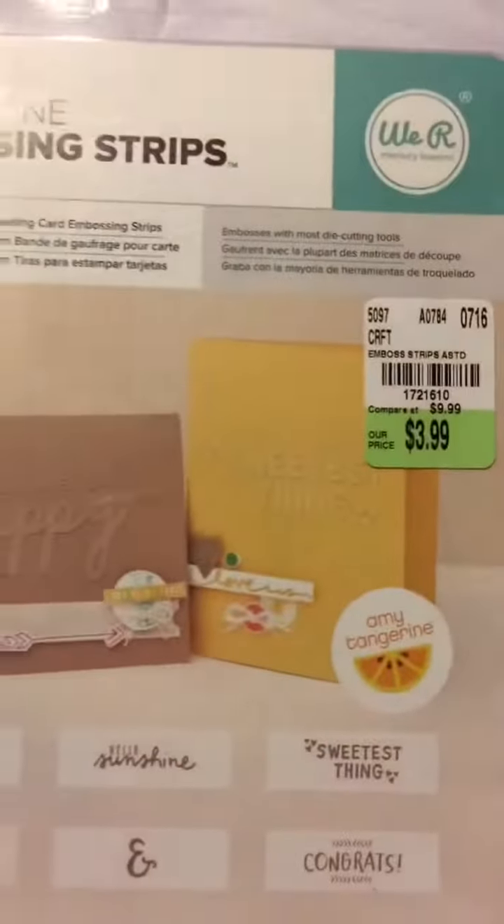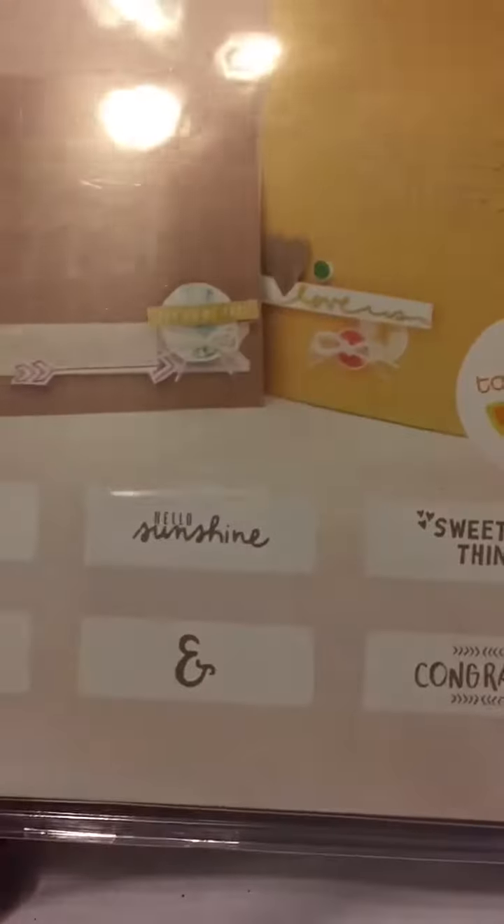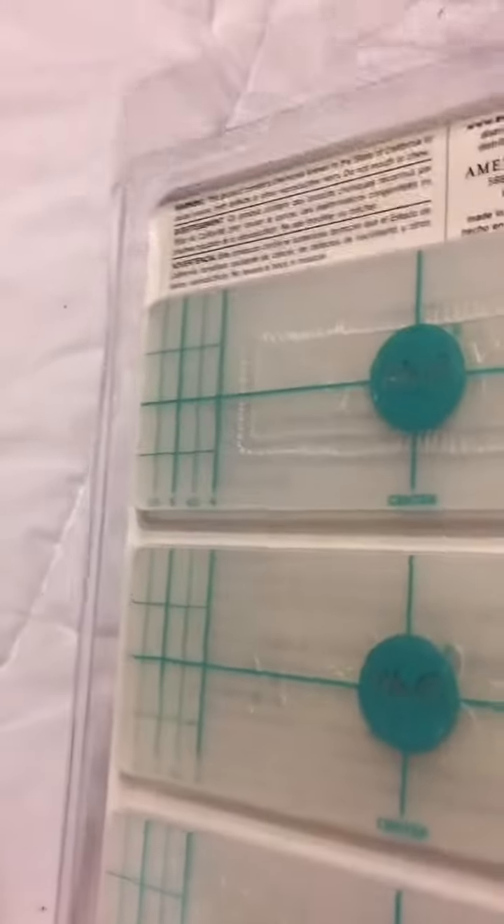Then they had all these embossing things — embossing strips that say sunshine, thank you, happy, hello sunshine, an ampersand, sweetest thing, and congrats. And that one was $3.99 for those — so there's several, less than a dollar each.